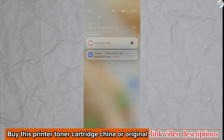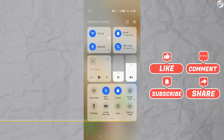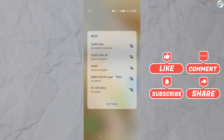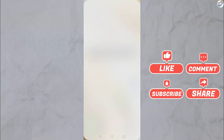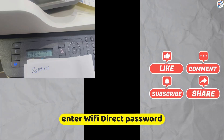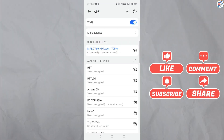On your mobile phone or iPhone, go to the Settings menu. Look for the Wi-Fi settings and turn on Wi-Fi. Wait for your phone to detect available Wi-Fi networks. Look for the network name starting with Direct-XX-HP — XX represents a unique combination of numbers and letters. Tap on the network name to connect to it.